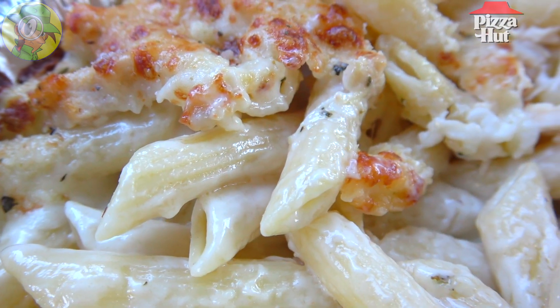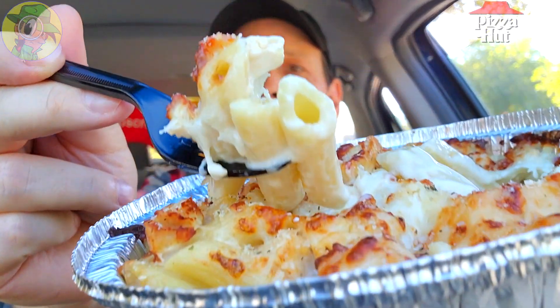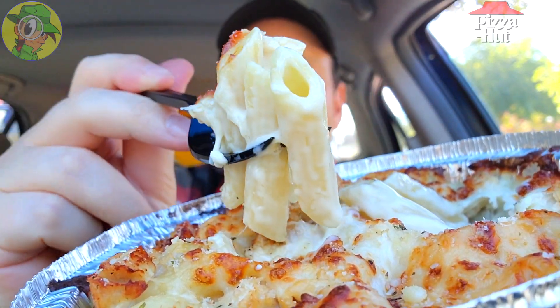Wow — the creaminess of that alfredo sauce is complemented beautifully with that oregano seasoning, so you're getting a little Italian flair. The penne pasta is as al dente as it is, and with that baked cheese on the very top, that is amazing. A total wild card ingredient that really takes this one up. Let's keep going in.